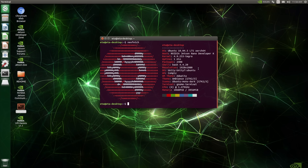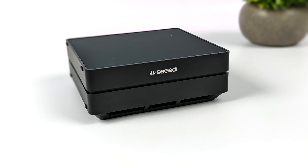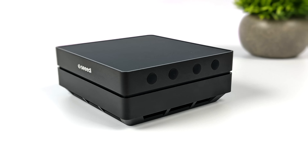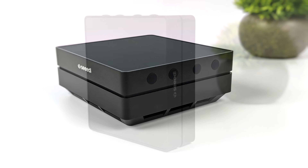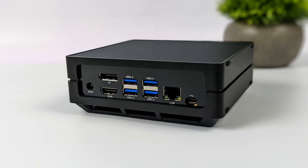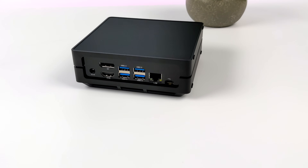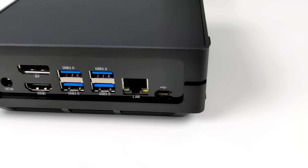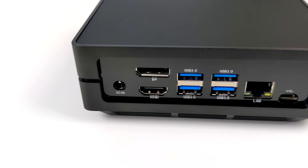Seeed Studio has put a great little package together if you want to get up and running quickly with the Jetson Nano. I really love the reComputer case, the operating system comes pre-installed — it's plug and play. The only thing you need to set up is your name and password and you're good to go. If you're not looking for all the bells and whistles out of the box, you can set one up yourself: pick up the Jetson Nano, grab a micro SD card, head to NVIDIA's website, download the JetPack software, and flash it to the card.